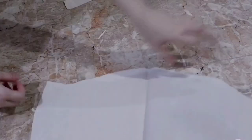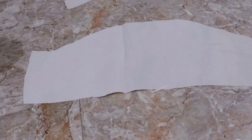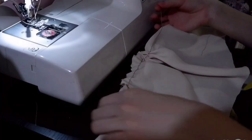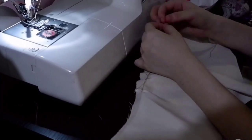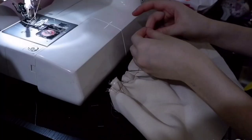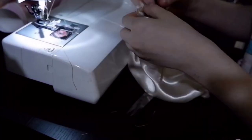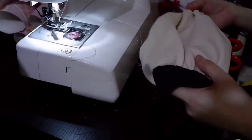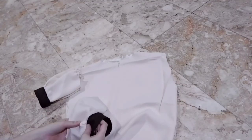Cut out a giant sleeve piece. It doesn't have to be precise as long as it's big so it will become puffy. Either machine or hand sew a basting stitch along the top curve, then just kind of pull it — I don't know how to explain a puff sleeve, so just look at the diagram on screen. Then I took some brown fabric and made a cuff — that finishing cuff at the end of a sleeve. I sewed it on and there's a puff sleeve.